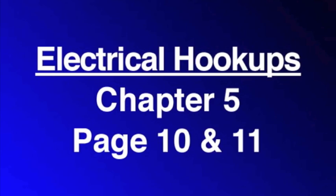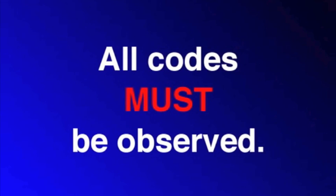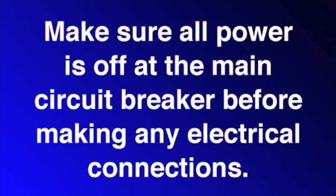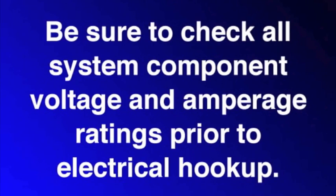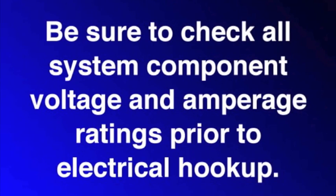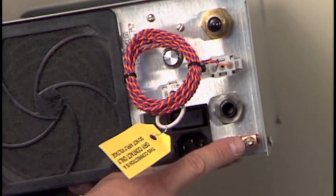Next, the electrical hookup. This is in chapter 5 on pages 10 and 11. We highly recommend using a licensed, fully qualified electrician. All codes must be observed. Make sure all power is off at the main circuit breaker before making any electrical connections. The APEX systems are designed to operate with specific input voltage requirements. Be sure to check all system component voltages and amperage ratings prior to electrical hookup. Ground the system to a true earth ground. Use solid copper bonding wire, usually 8 gauge, from the copper bonding lug located on the bottom of the ozone generator to the grounding point.